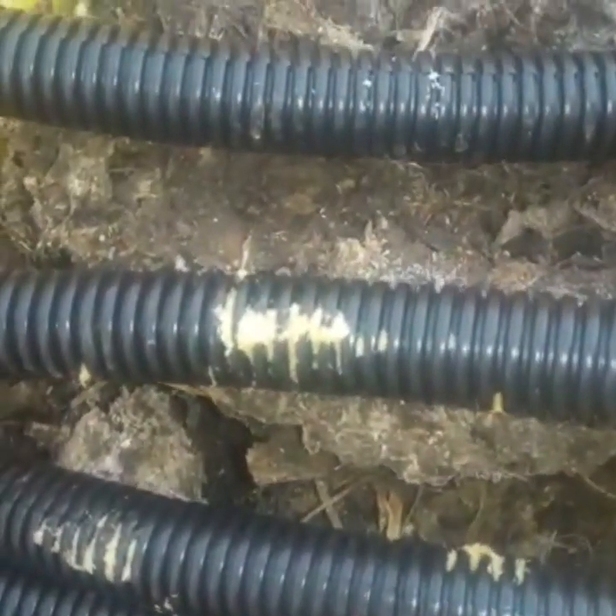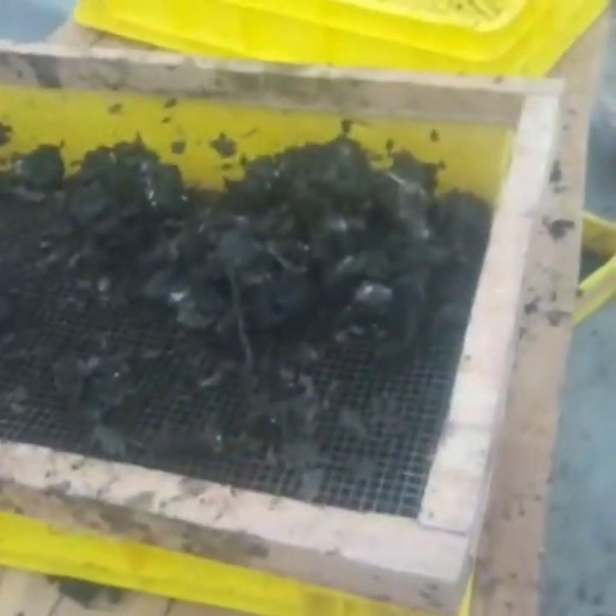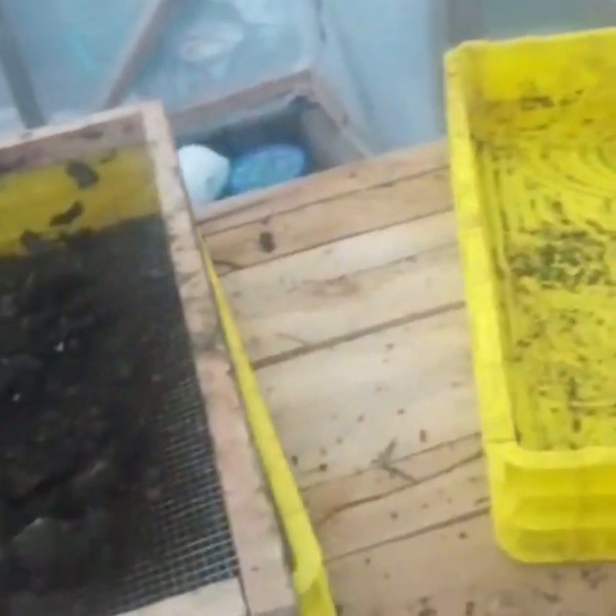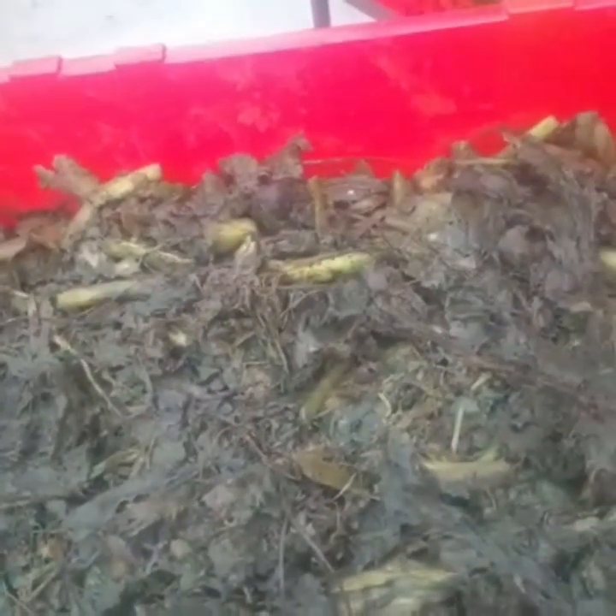They're BSF eggs. I've prepared where I'm going to keep them. I'm doing some sieving here and I'll place them in this substrate. Then, God willing, in three days I'll have some more larvae.